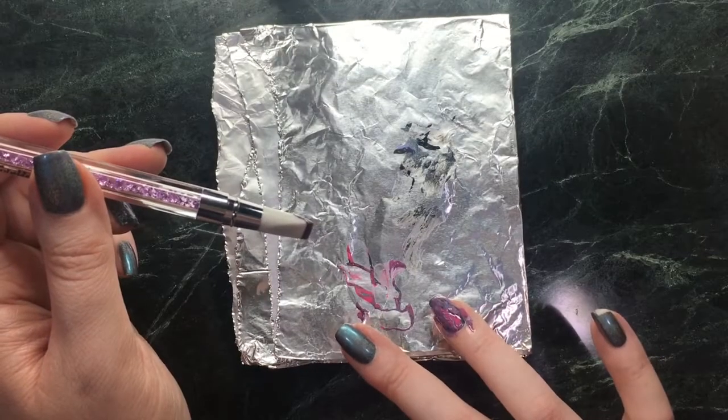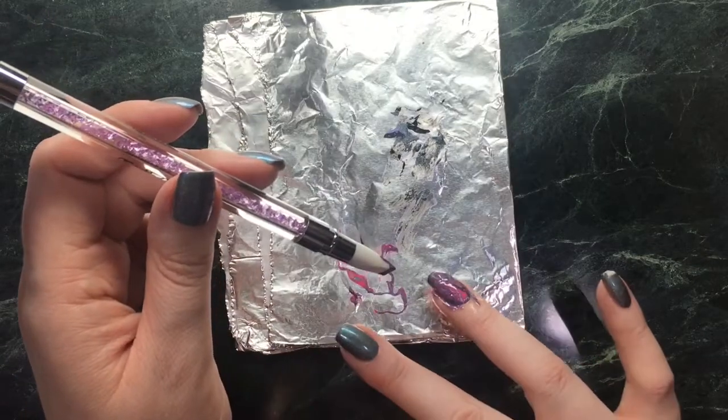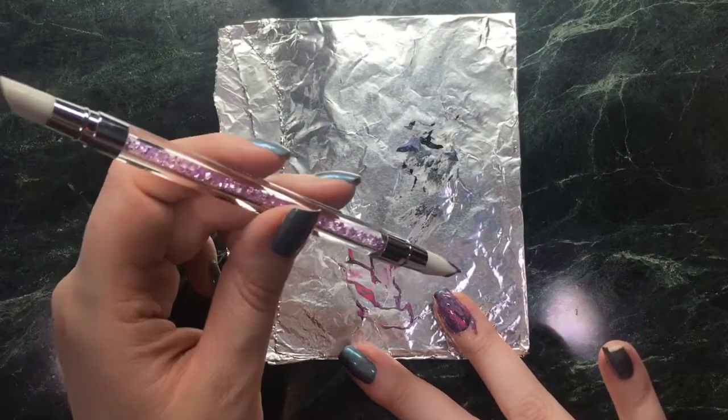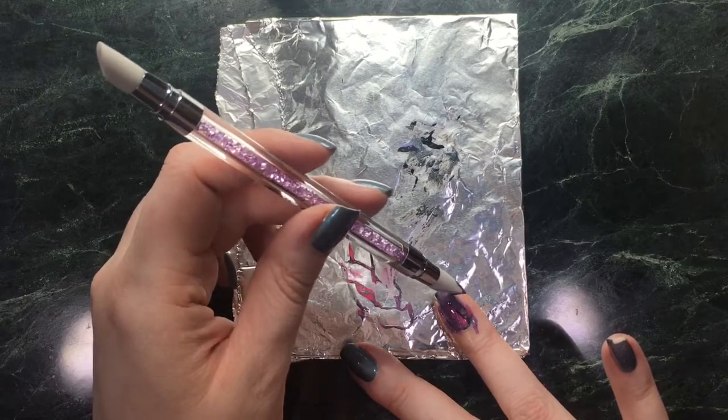I'm just holding my nail at a bit of an angle to encourage the polishes to flow down my nail. You can see that's separating really nicely and you can see that pink coming through it. I'm just going to help it down the nail with just the corner of the tool.